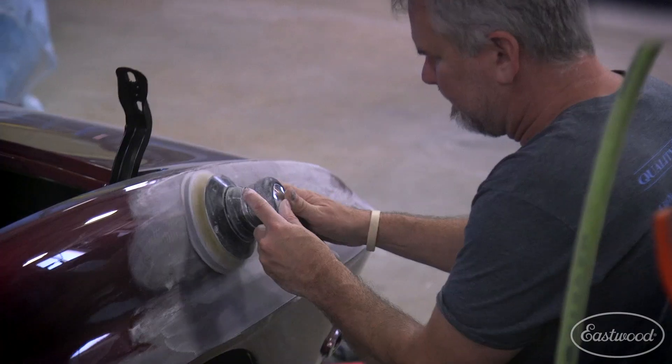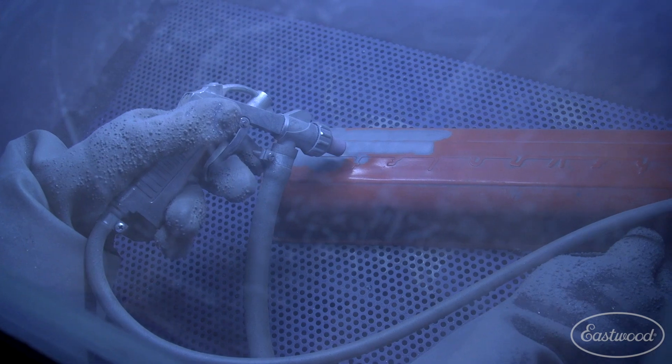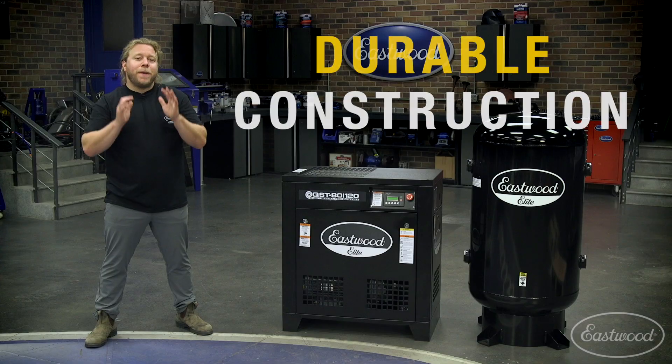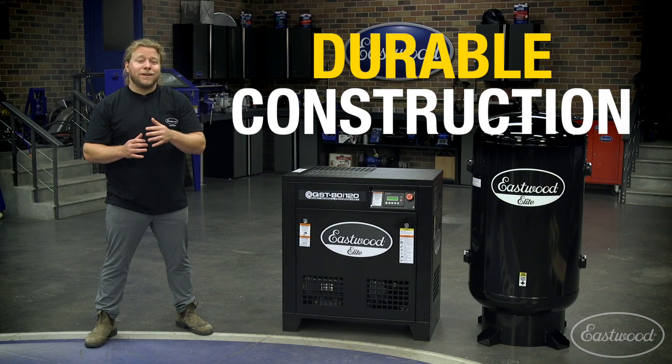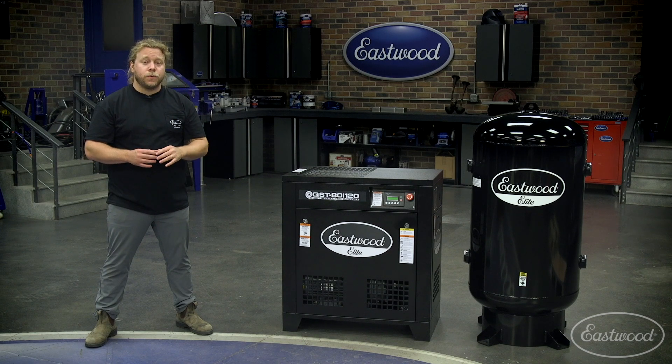This unit allows multiple employees to run air hogs like DAs, paint guns, and blast cabinets at the same time. With its dependable, long-lasting construction and affordable price compared to other big brands, our R&D guys have crafted the ideal compressed air source.